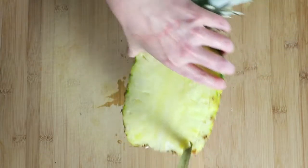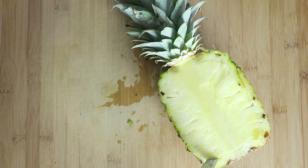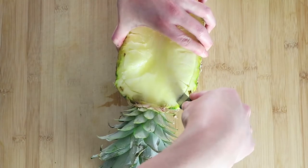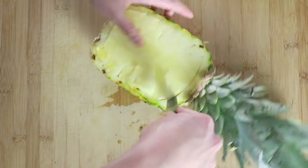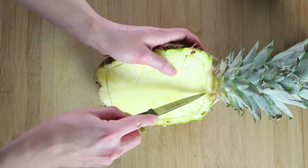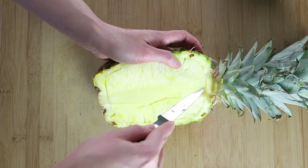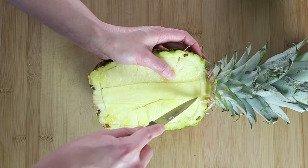And then you're just going to insert a small knife, try to go at a slight angle down, and make a circle. After that, we're going to cut out this middle part. A small knife would be easier to handle than a big chef's knife for this particular part.